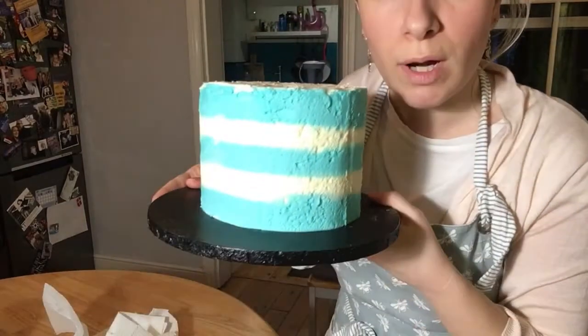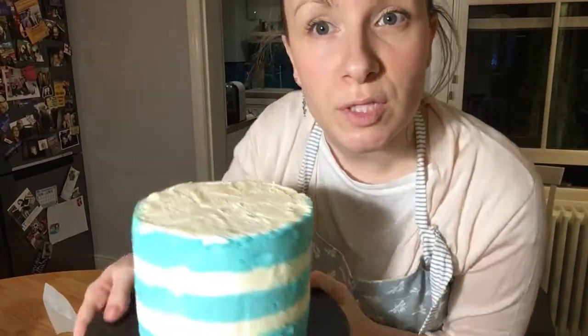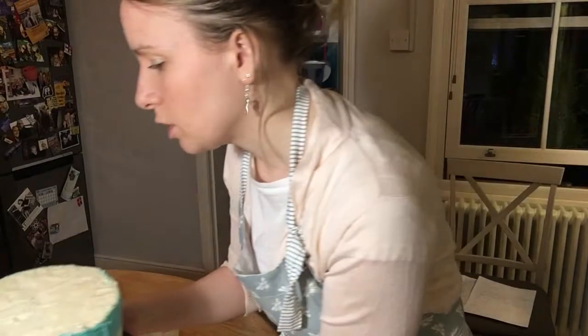You've got a nice, simple, stripey cake with buttercream. What I'm going to do is pop that in the freezer, and then I'm going to show you how to do a drip cake — how to make some chocolate ganache and make a drip effect on the top of the cake.